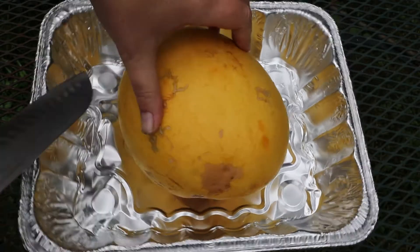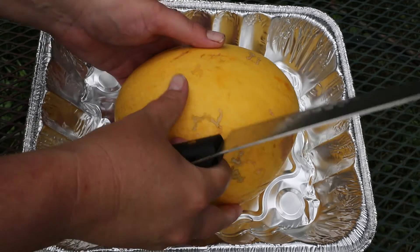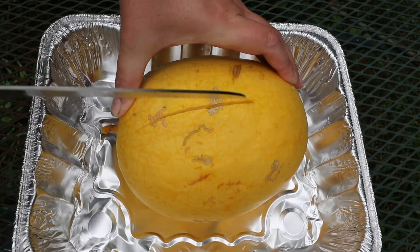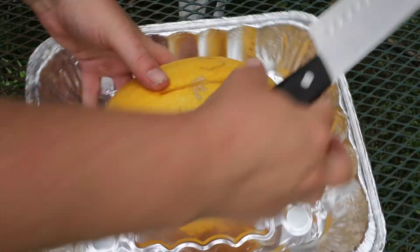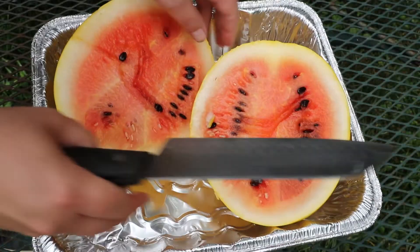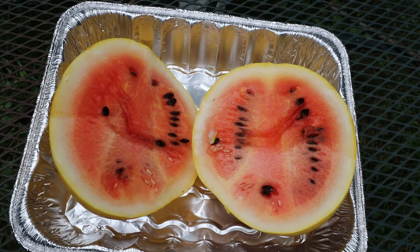I have to be honest, I'm a little bit nervous about whether this one is ripe or not. Usually I feel pretty confident when I put on the camera and start cutting open a watermelon, but I'm feeling a little nervous this time. So let's just go ahead and get in here and see what's going on. It's splitting open a little bit, so that's a good sign. It actually looks pretty good. Sorry for all that noise from this foil pan. It smells really good.